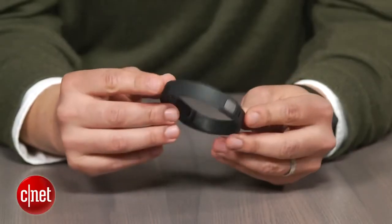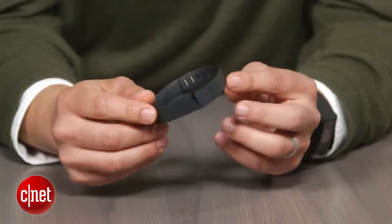Hi, this is Brian Bennett for CNET.com and right now we're taking a first look at the Fitbit Flex. Costing $99.95, the Fitbit Flex is the most recent fitness tracker to join the company's lineup of personal health devices.